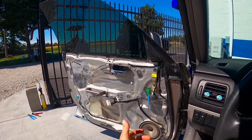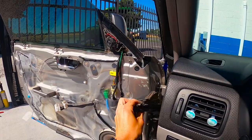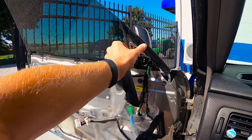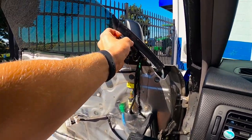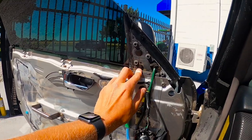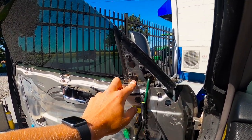So we got the door panel off. First thing we're going to do is just pull this little tweeter cover off and pull this little black trim out right here. It just kind of pops out. And then there's going to be three separate screws behind this little tweeter that hold the mirror on.